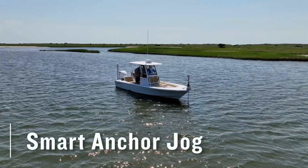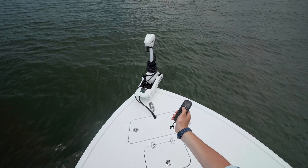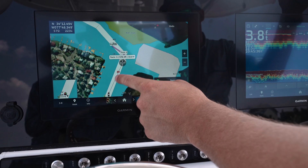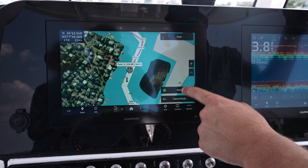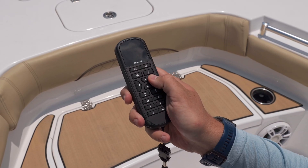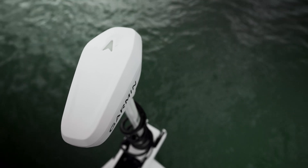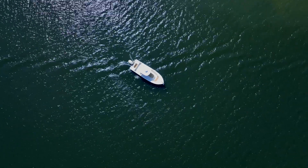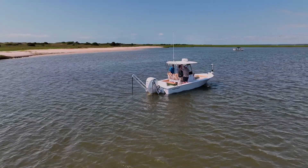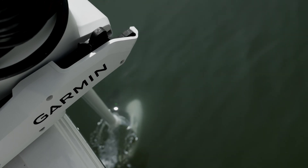When it's time to move to a new spot, smart anchor jog is a great way to do just that, using either the trolling motor remote or connected chartplotter. When using your chartplotter, simply create a route, and once you arrive at the end of your route, the smart anchor algorithm will check the water depth. While using your remote, the arrows will make adjustments in 5-foot increments in the desired direction. Your system will raise the PowerPoles, engage the trolling motor, and the same algorithms mentioned earlier are run to determine if the PowerPoles should automatically be engaged, or if your trolling motor should be used to hold your boat in place.